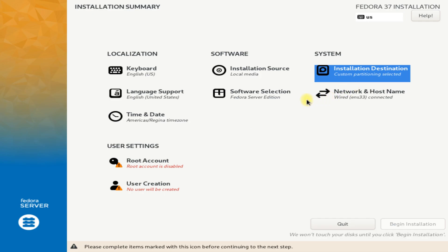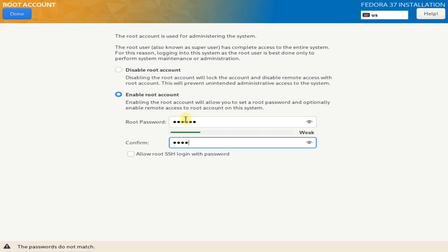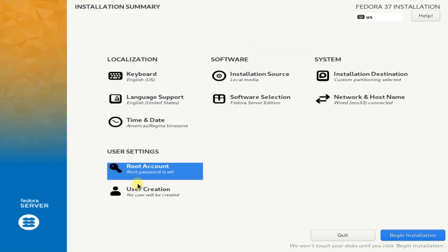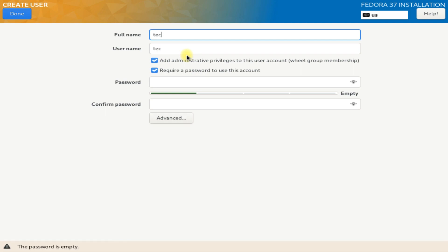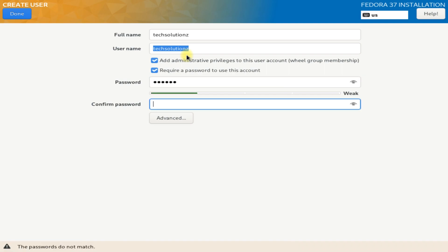Make sure to enable network as well. Create a root user and a standard user account for your Fedora 37. Make sure to add administrative privilege to your user account, as this can be handy in certain situations.